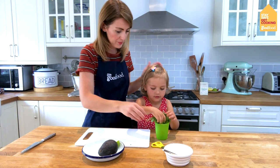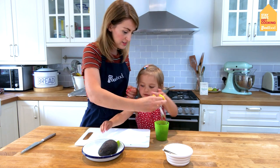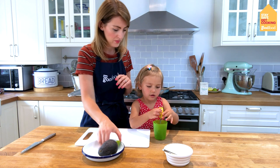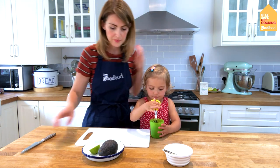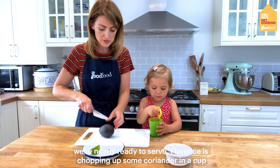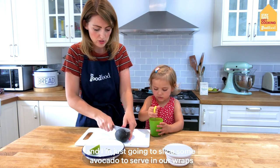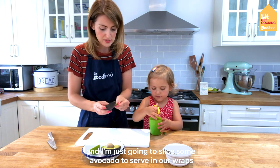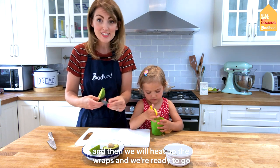Florence is putting the coriander in a cup and chopping it up with some scissors — make sure you keep your fingers out of the way and hold the cup with the other hand. We're nearly ready to serve. I'm just going to slice some avocado to serve in our wraps, and then we'll heat up the wraps and we're ready to go.